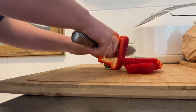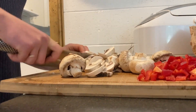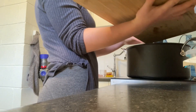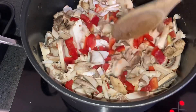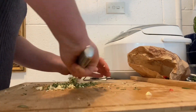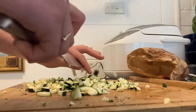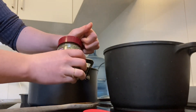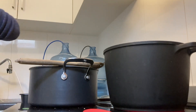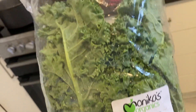I'm going to start with a little bit of flour. I'm going to put it in a little bit.